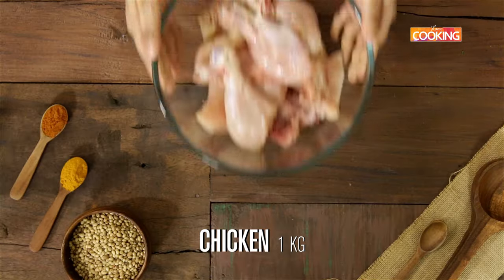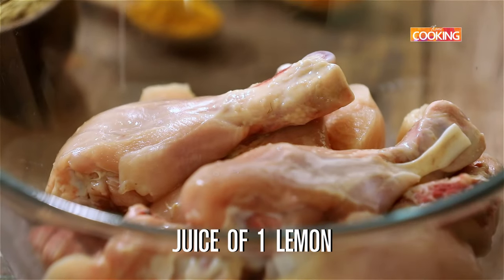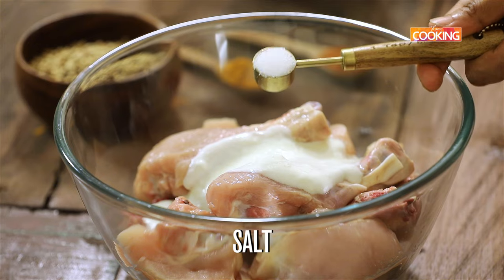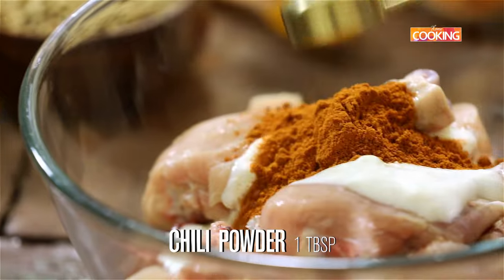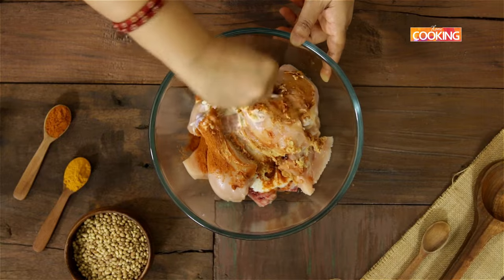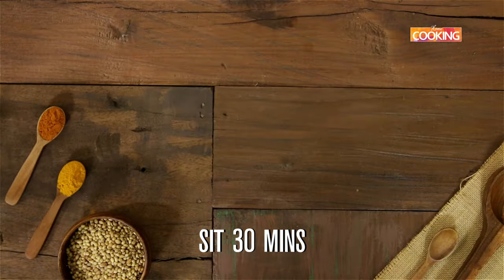I have 1 kilo chicken here. I'm going to marinate this with a few ingredients: the juice of 1 lemon, half cup fresh curd, 1 teaspoon salt, 1 teaspoon turmeric powder, 1 tablespoon chili powder, and 1 tablespoon ginger garlic paste. Once you've added all the ingredients, mix everything together and make sure all the chicken pieces are coated in the marinade. Let the chicken marinate for about 30 minutes.